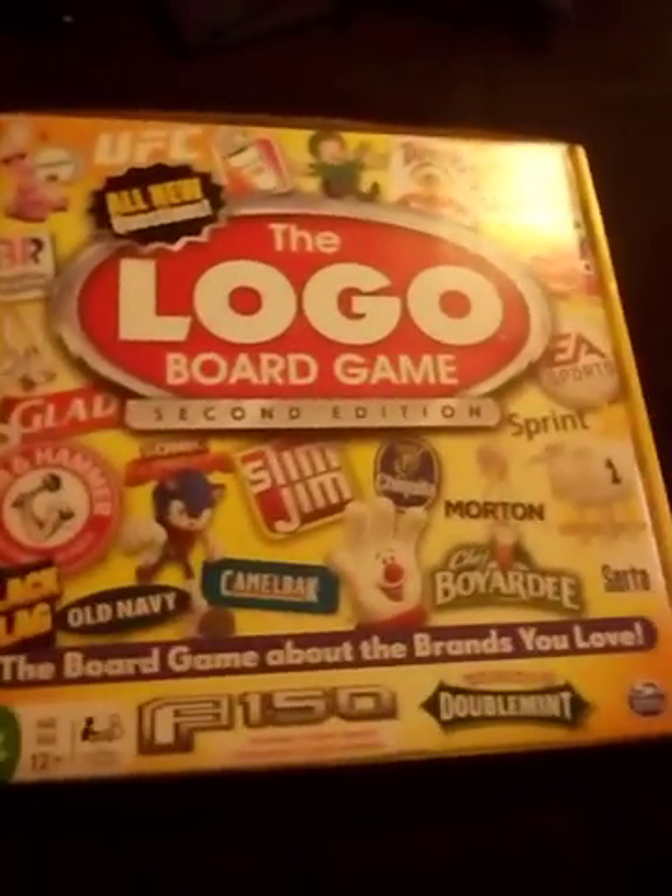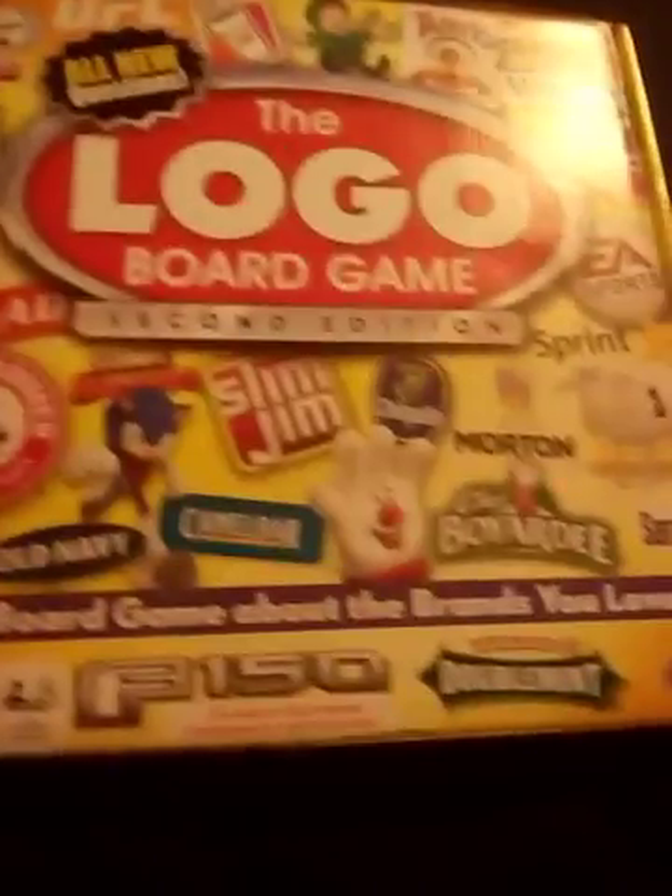Hi everybody, this is another review and today we're going to review the Logo board game. There's logos all over the box — we kind of took it out of its wrapper package to make this video shorter. Sorry guys, I had my hand over the camera. Today Chase is going to be helping us, and there's Hannah — she doesn't really help but she likes to get in the video.